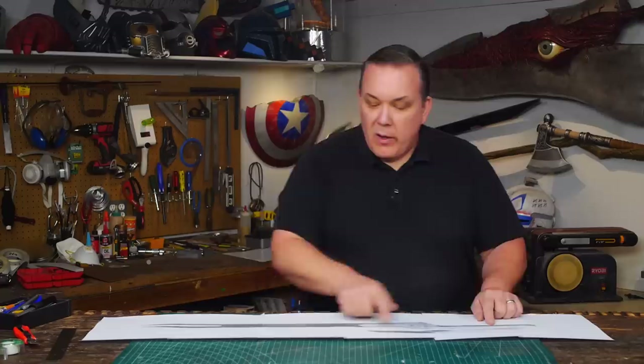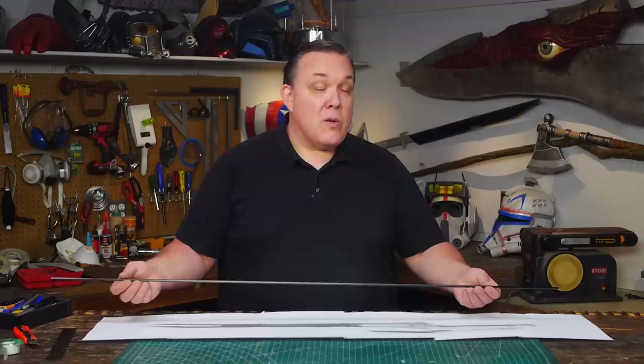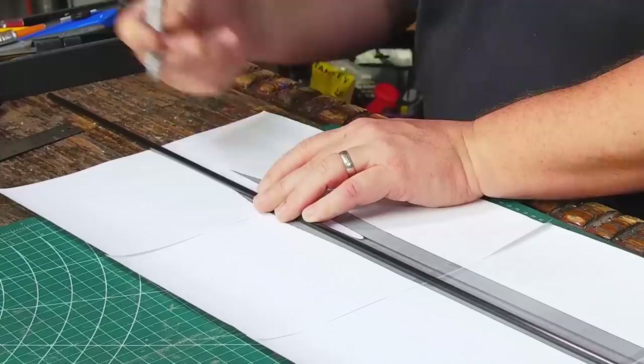With any of the foam swords that I build I always want to put a core into them — something that can run down the length of the sword that will actually keep it straight, because if you build something kind of thin like this in foam it's going to be flexible and I don't want that. So what I'm going to use, because Gamora deserves it, is a carbon fiber rod. It just happened to be thin enough to use in the sword, and to get it long enough carbon fiber was the only choice.